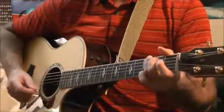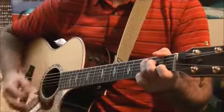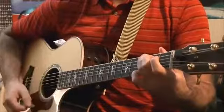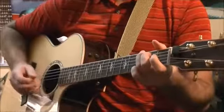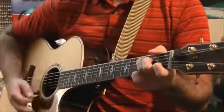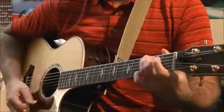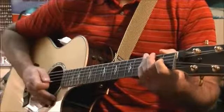On the count of three. One, two, three. Let's try that one more time, nice and slow, on the count of three. One, two, three. One, two, three.